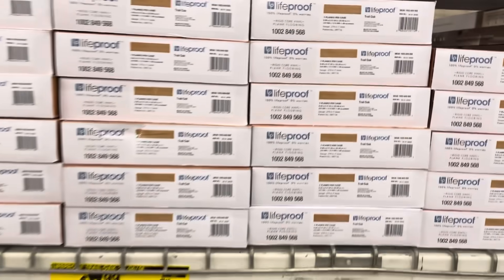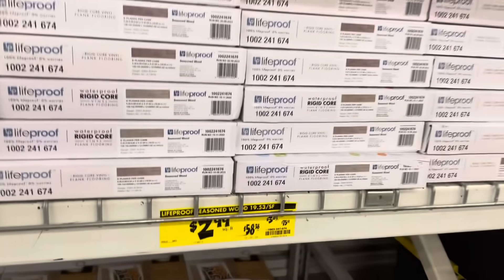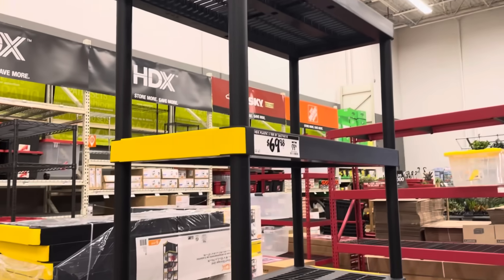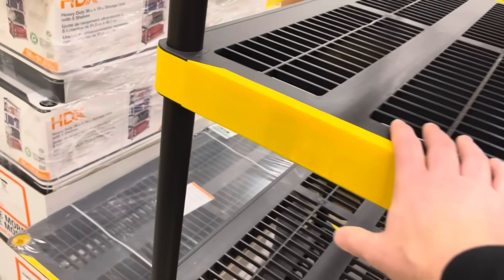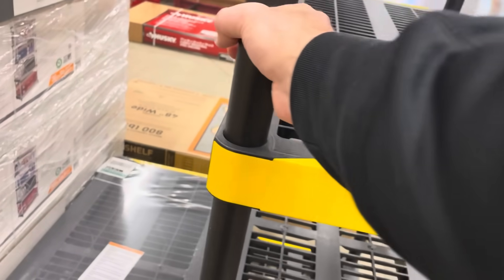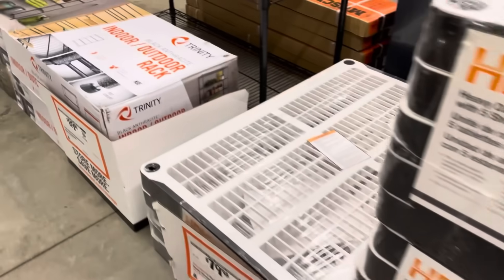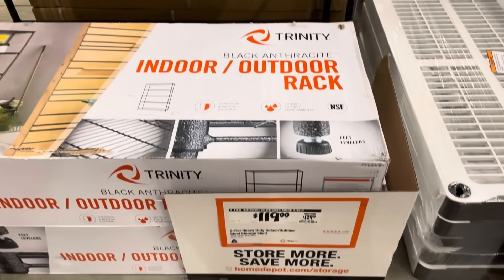They had some laminated flooring over here as well, same as at Lowe's — people starting new projects, working on basements. There are standard storage bins, and a five-tier storage shelf for $69 that felt pretty sturdy — wiggles a little, but fine against a wall. Shelves get progressively more sturdy: $79 and then $120 for an indoor-outdoor rack that holds up to 600 pounds. That metal one is not moving anywhere.